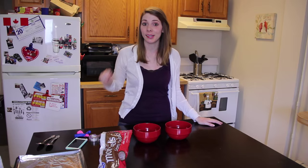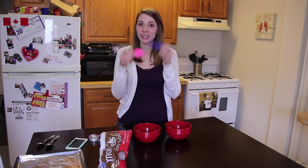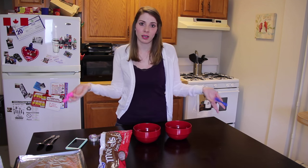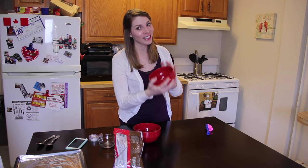So I'm going to try and get all fancy with it and see if I can make it look presentable. All I needed was some balloons that we washed because I didn't want my chocolate to taste like latex. Got some chocolate chips, and I actually had some leftover white chocolate chips, so I'm going to decorate with the white chocolate.